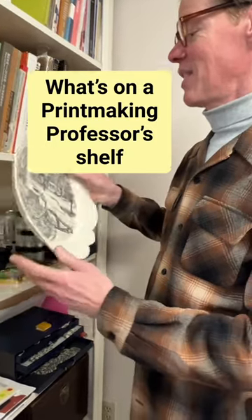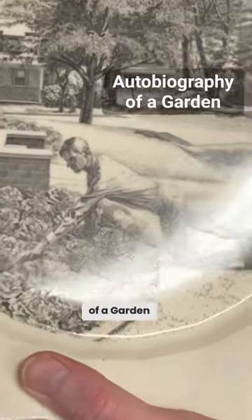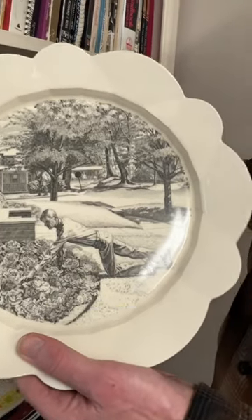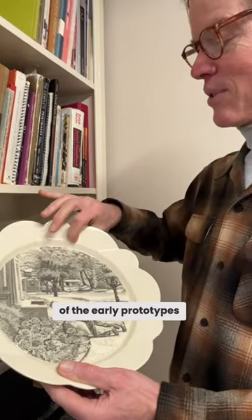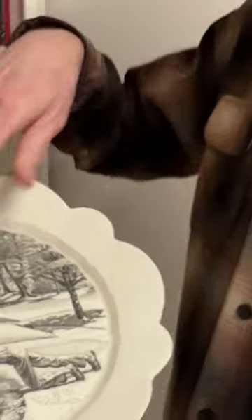I do have one of my own works here, and this is one of the plates that I did for Autobiography of a Garden. It shows me in May cultivating lettuce in front of my mother's house. This is one of the early prototypes — one of the first plates where the decal fired properly and it really worked. I like the relationship of the image to the border.